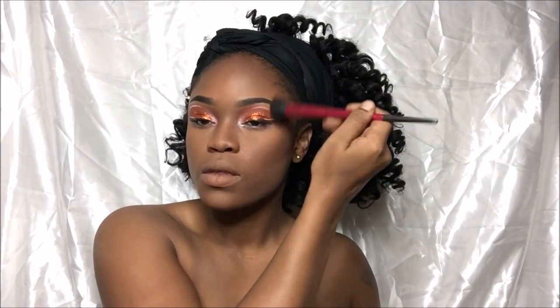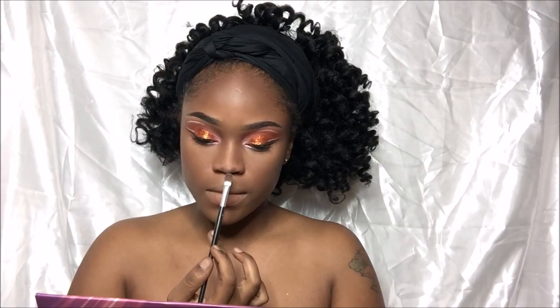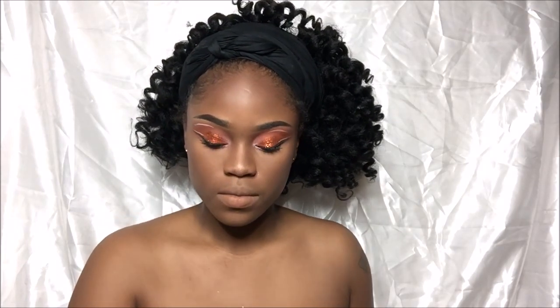This highlight is from Youngblood Cosmetics. This highlight was given to me and it is automatically my favorite one. It enhances melanin skin so amazingly, girls — you've got to try this highlight.